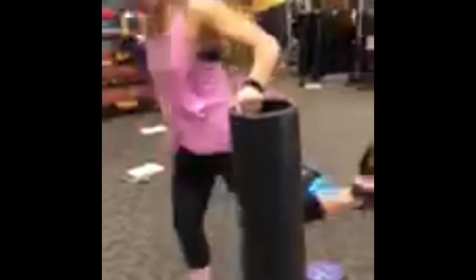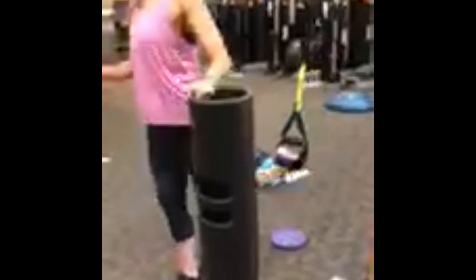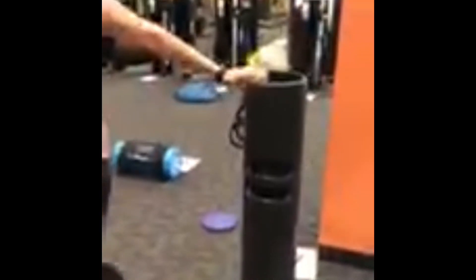Number seven is a Bulgarian split squat with the TRX, and she's gonna drive that knee through at the top. If you're uncomfortable keeping your balance, we can have a viper here for you to hold on to. If you need some extra weight, we will have kettlebells ready for you.